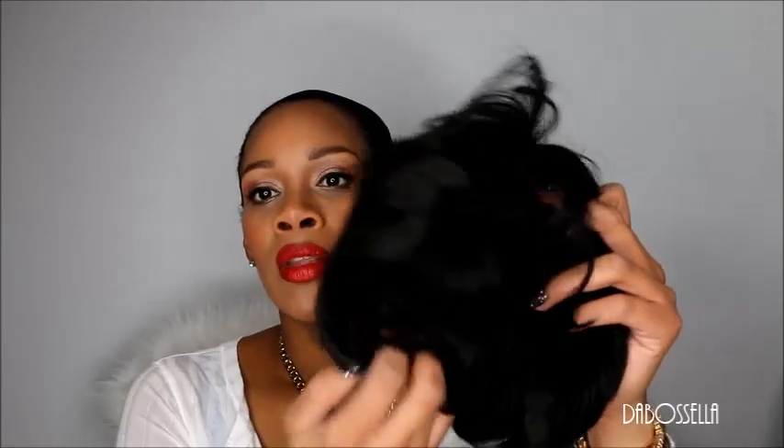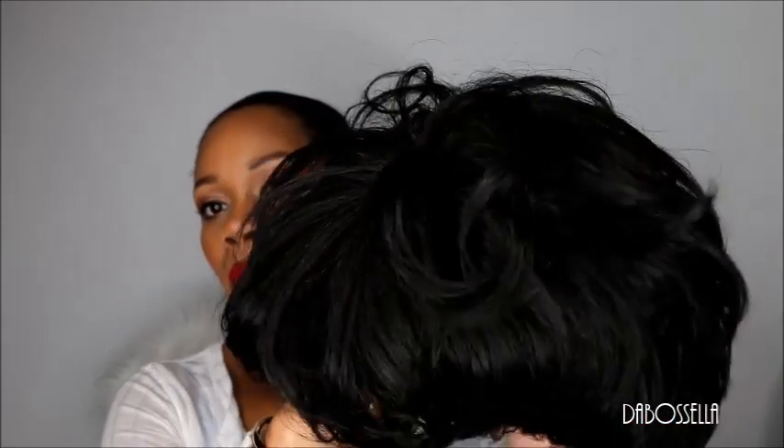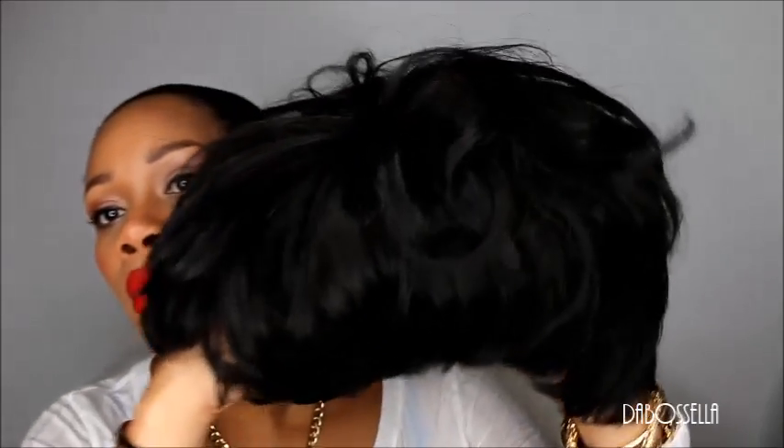It doesn't say 100% human hair pre-bumped on the packaging. The color I got is a 1B, y'all can see that. And this is not her first time out of the box — I've had this girl out and threw her on one day when I had to go somewhere really quickly, but I haven't styled her or cut her or anything. This is her bump the way she was bumped out of the box.